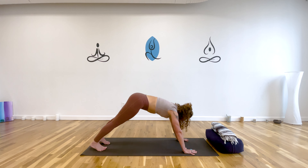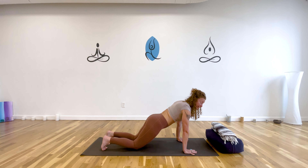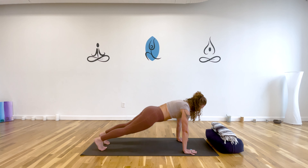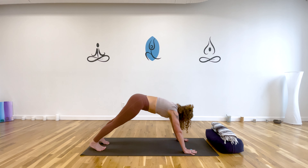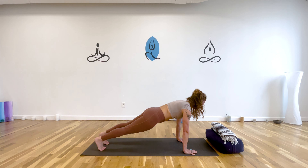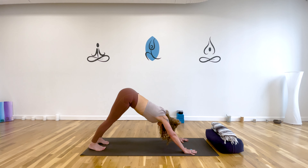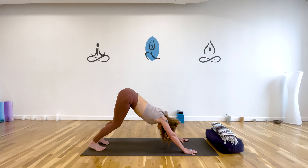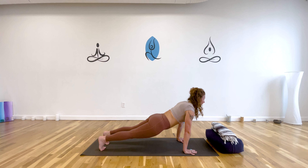Shift forward to plank on your inhale — push the floor away. You can always set your knees down if you need to, and then downward facing dog on your exhale. Let's do that two more times: inhale, move to plank, lengthen the front body; exhale, lift your hips and press your thighs back. Make sure your feet are wide and your sitting bones go up. Inhale again and exhale.